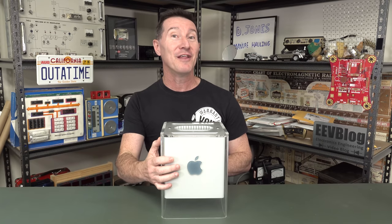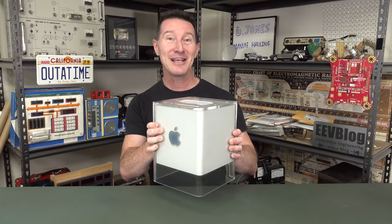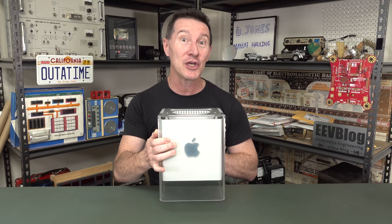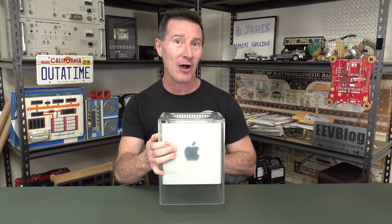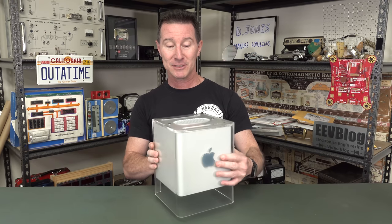Hi, check this out. It is arguably one of Apple's most beautiful products they've ever designed and sold. Look at it. It's the Mac G4 Cube, as it's called, or the PowerMac G4 Cube, released at the Macworld Expo in New York in 2000 by Steve Jobs himself.